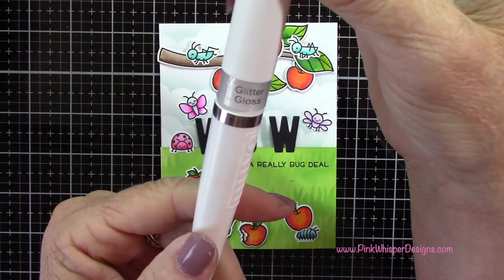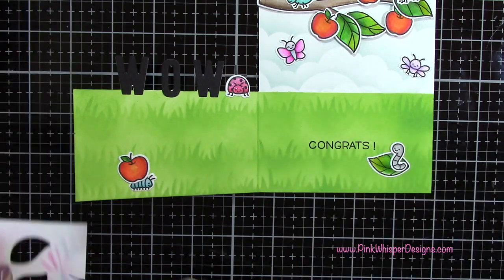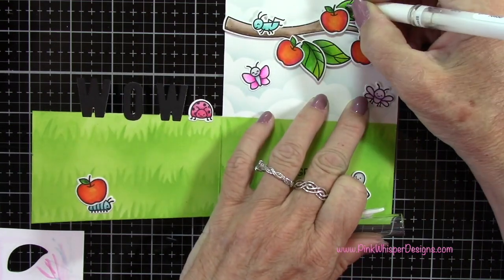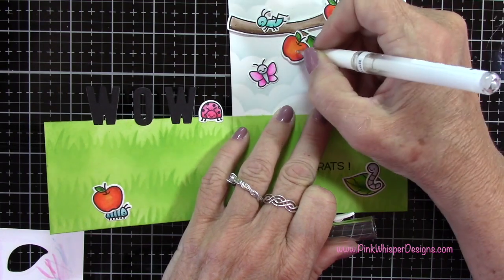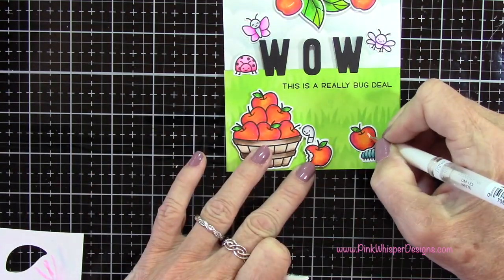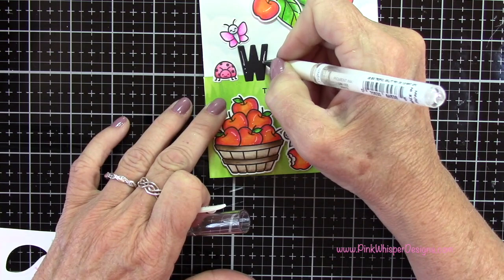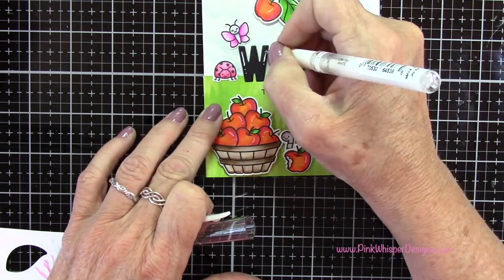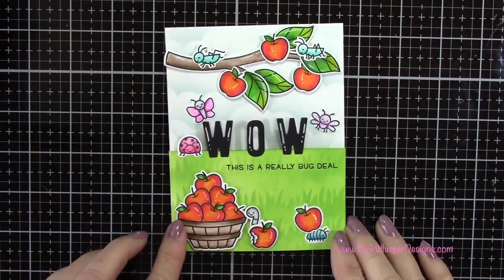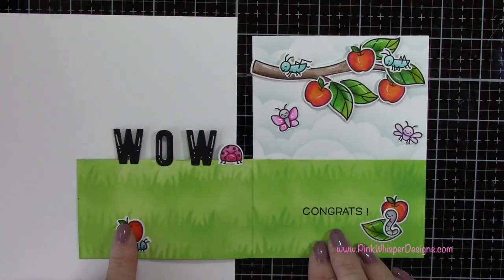Now I'm using the Aqua Shimmer Glitter Gloss Pen from Nuvo and I'm going to add glitter to all of the critters. Then I'm taking my Uni-Ball Signo White Gel Pen and I'm going to add my highlights — this is really going to make the card pop a lot; it just adds a lot of interest to your card. I also want to add these highlights to my letters, so I went over these twice with the gel pen just to make sure it was a nice bright white. I want to do the same thing on the letters on the inside as well. You can see that I added that other little apple off to the right-hand side on the inside of the card.